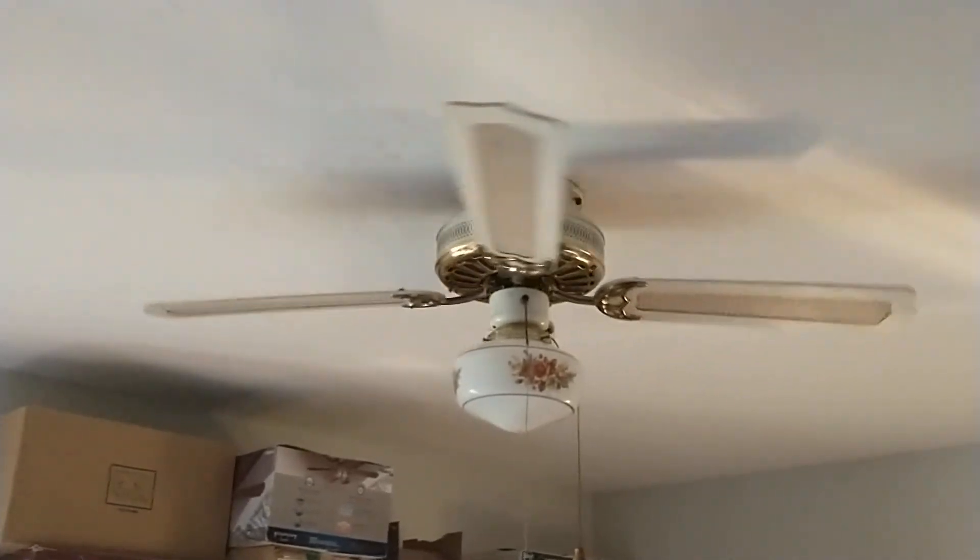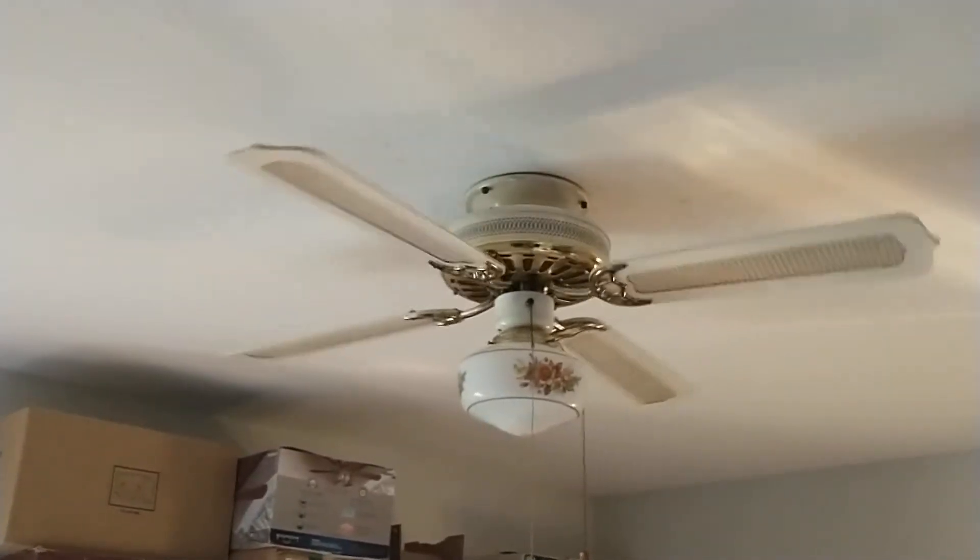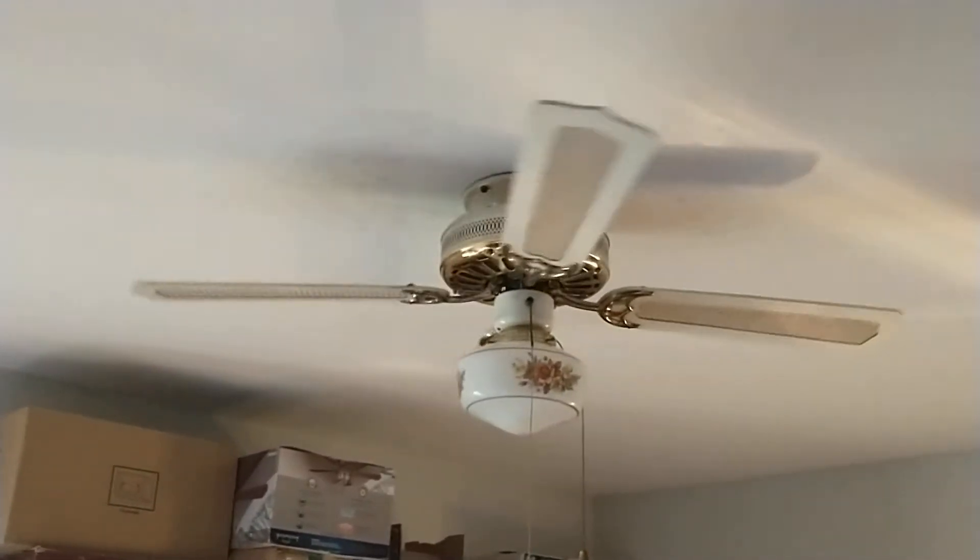Hey everyone, it's 5:44 PM on Wednesday, October 20th, 2021. Right here is a white and polished brass 52-inch Palm Air Hugger Deluxe ceiling fan, manufactured circa 1985 — they didn't put a date on it. It's not your typical hugger ceiling fan where the shell mounts directly to the ceiling.